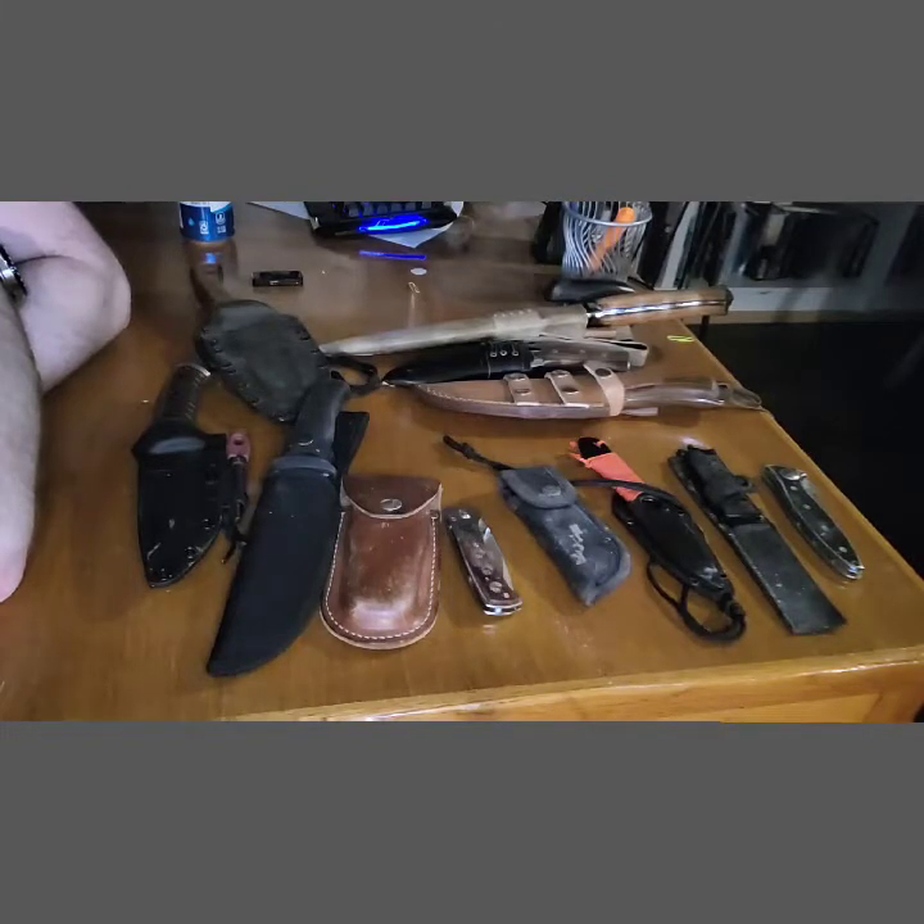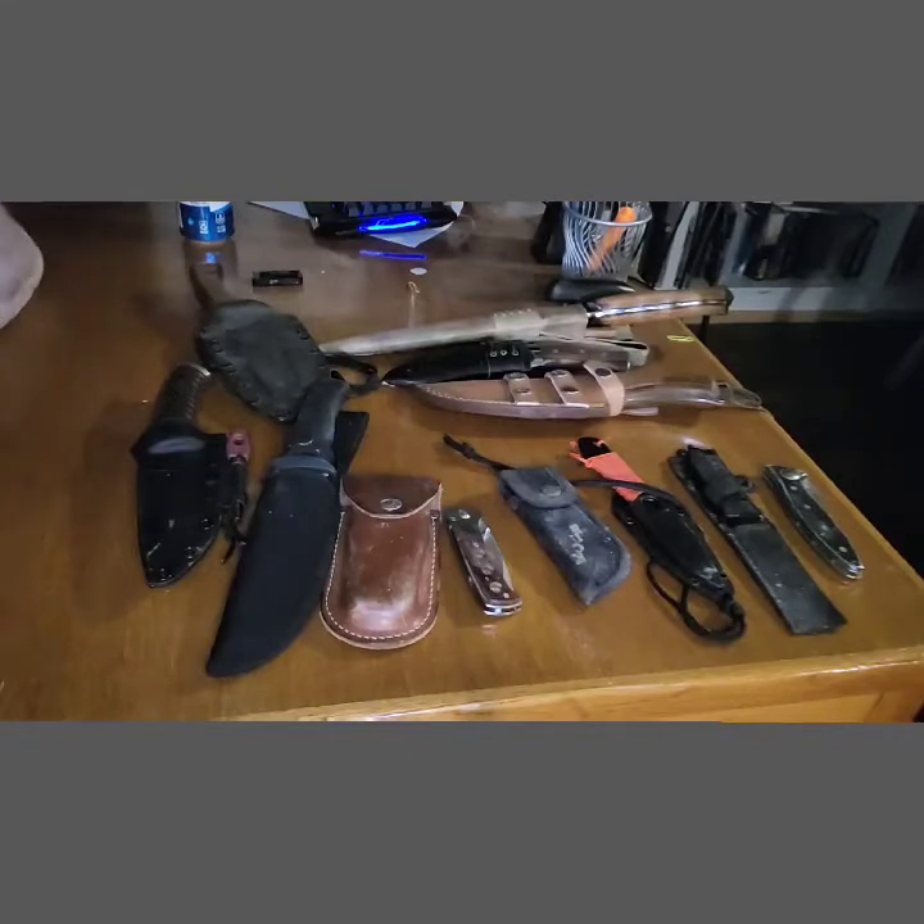I have a wide variety of different knives here. Some of them I bought, some were given to me, some I just picked up. Some are very interesting and some are kind of plain and boring. So let's get into it.